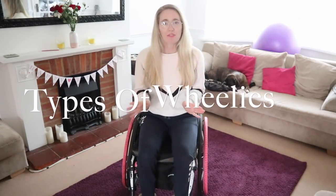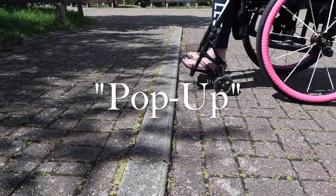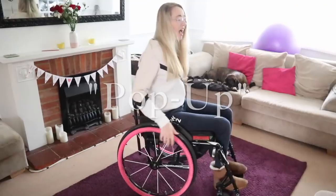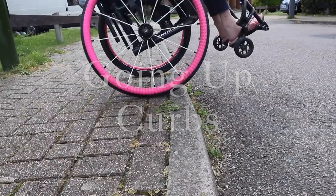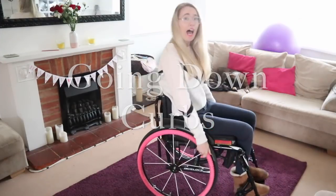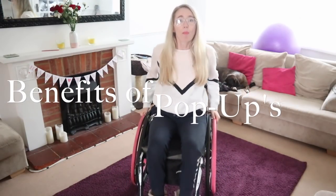We're back home now, and this is probably the safest place to start practicing. So what are the different types of wheelies? We have the very handy pop-up, or the bunny hop as I like to call it. We also have the going-up-a-curb wheelie, the going-down-a-curb wheelie, and the back wheel balance.